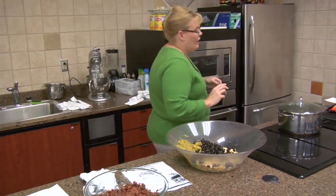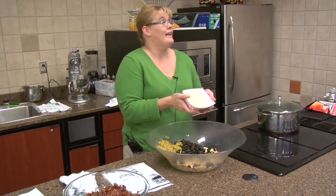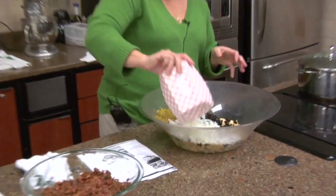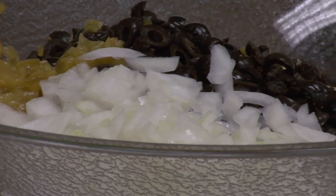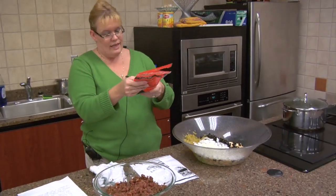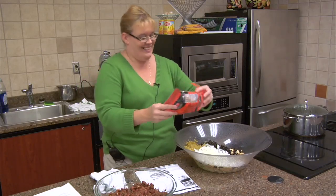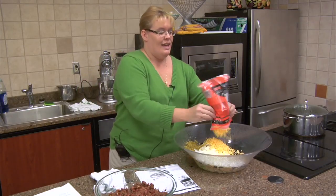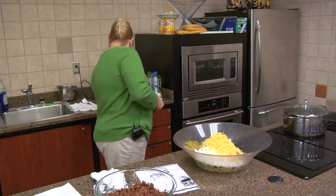Now we're going to add our onion. I took one large onion — it can be any kind of onion; I used white onion today or any kind of sweet onion — one large onion chopped. It says you can use a six ounce bag of cheese, but I'm using an eight ounce bag because most of you know that I love cheese. So eight ounce bag of shredded cheddar cheese — you can use sharp or whatever kind you would like.